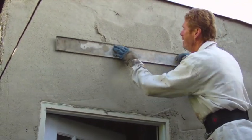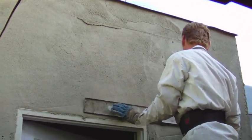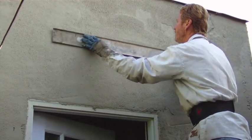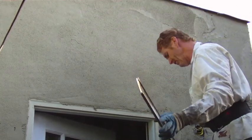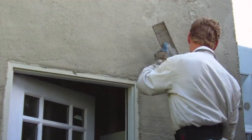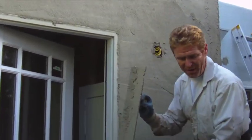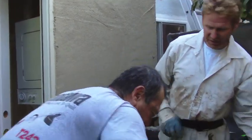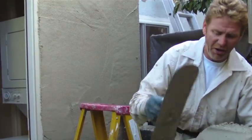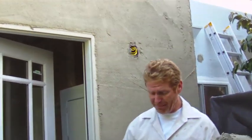That's going to make it real easy when I do the heavy float finish. I use a lot of water, and the water brings the aggregate out. Aggregate is another fancy word for sand — aggregate in concrete means rocks.